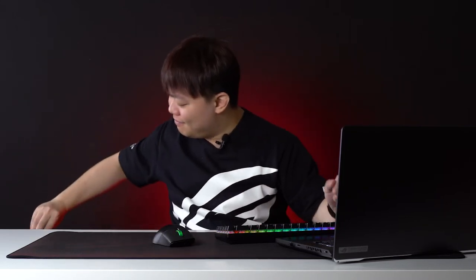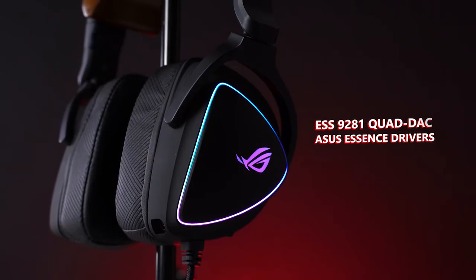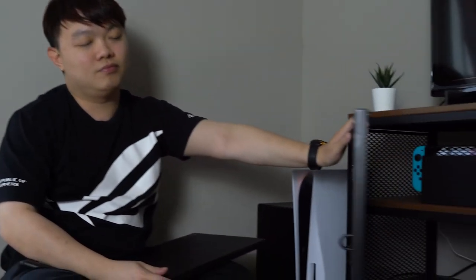The ROG Delta S. This headset has an ESS9281 Quad DAC with ASUS Essence drivers which support master quality authenticated audio. All you need to know is that it sounds like heaven to your ears and it feels like there's a cloud on your head at just 300 grams. Do your parents nag you a lot? Or do you have a cat, dog, or baby that can't shut up while you're gaming? The AI noise cancelling mic will take care of it. And if you have a PC, Nintendo Switch, PS5, ROG phone, or whatever latest gadget — the Delta S has a USB-C connector, so no matter what it is, it'll connect.